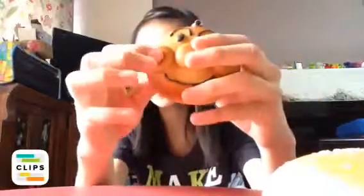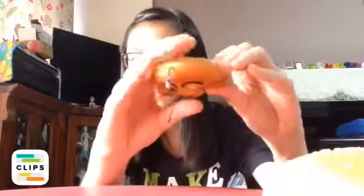The second one is the Anpanman squishy, so I'm going to squish it. This one changed a little bit — it just came up a little bit slower.